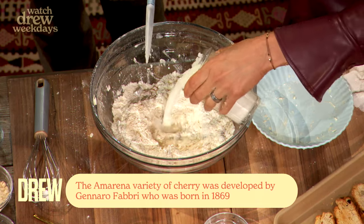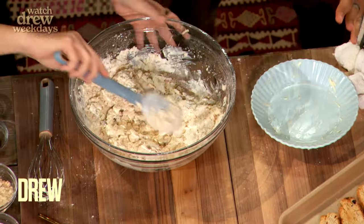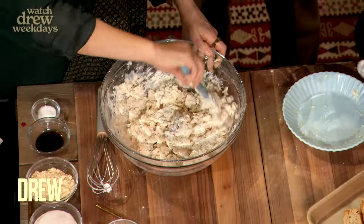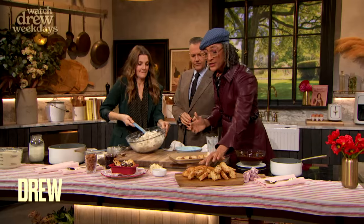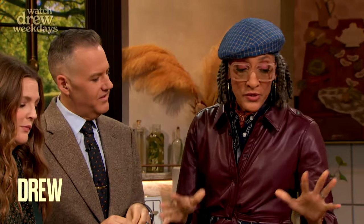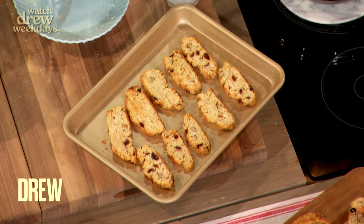So now we're gonna mix this very gently. I don't do anything gently — try it. And that's our buttermilk with almond extract. Once you get that to the point where there are no dry bits left, go to your sheet pan and do three logs. We bake our logs, and then we have it sliced, toasted, and we're gonna serve it with ice cream.